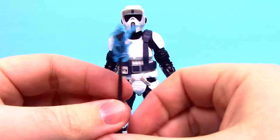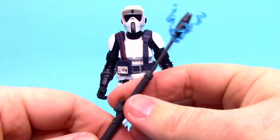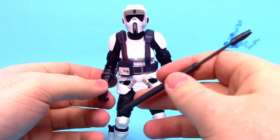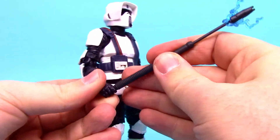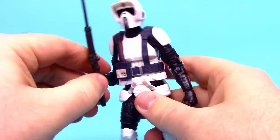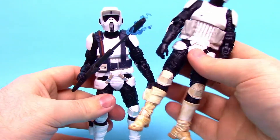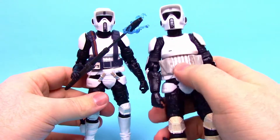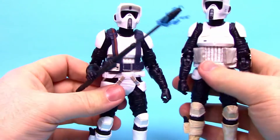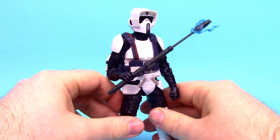This figure is specifically made with the electro riot baton — a big stick with electricity on the end, made to fight off lightsabers and for crowd control. Comparing him to a normal Scout Trooper, they're pretty much the same — the main difference is this one is cleaner white, doesn't have the dirt weathering, and instead of abdominal pockets he has the whole belt device. But it's awesome that he comes with the electric baton.